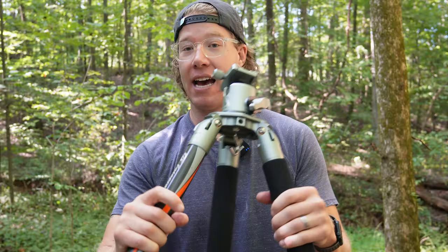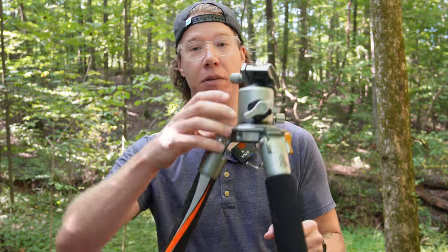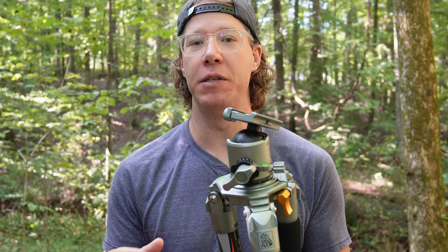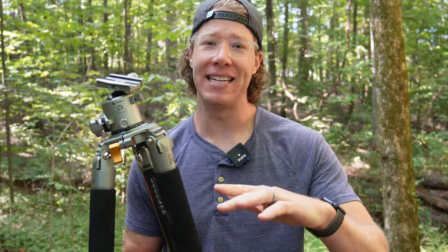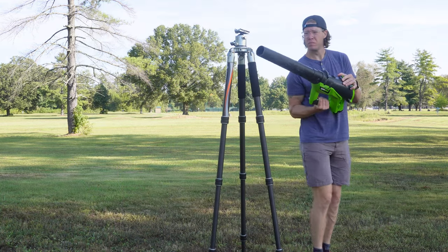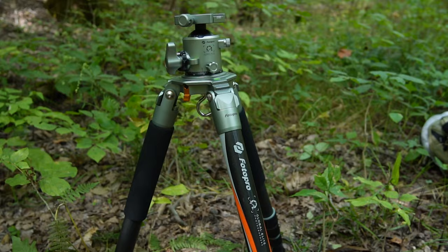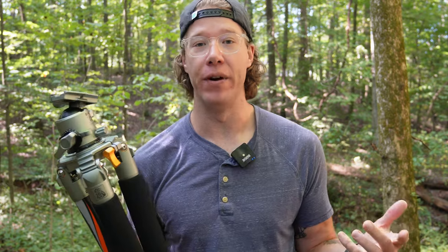This tripod doesn't have a center column — that's a column that would go up and down on the bottom to extend it even taller. I don't like those because they can get a little flimsy in the wind. Any wind with a long exposure would cause blurring in your photo. So I didn't want a center column, and I think the best tripods don't have them.